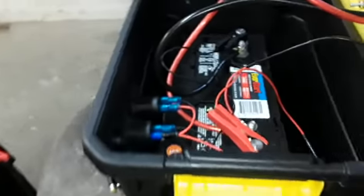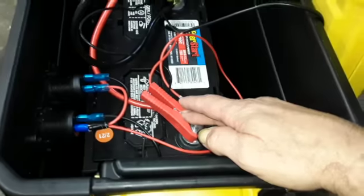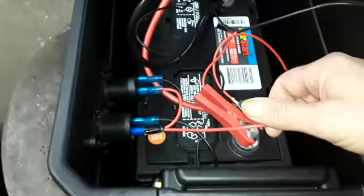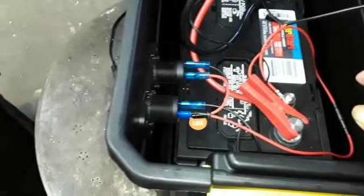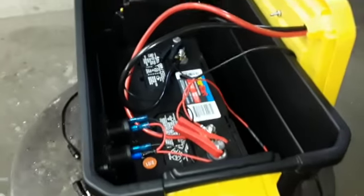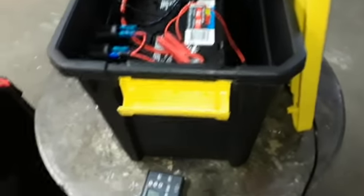I just wanted to show you this opened up. This is going to the solar panel. This is just going right there to the cigarette lighters. And this is going to the inverter. So basically, that's it.